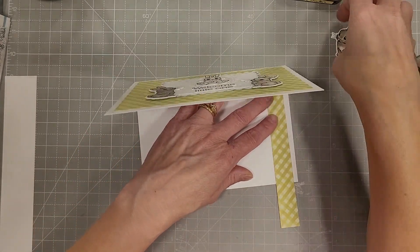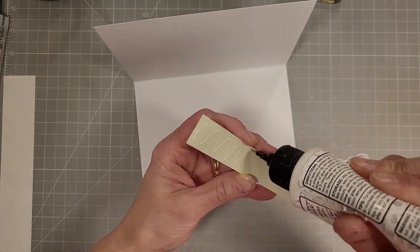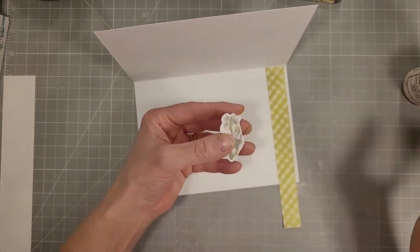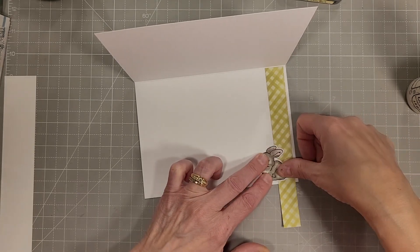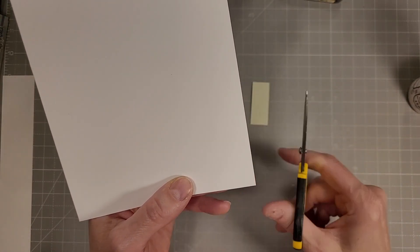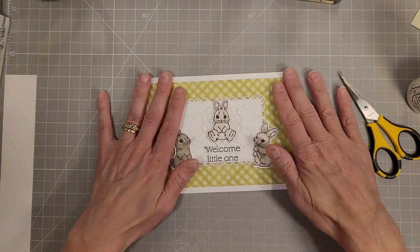Now we have some scraps from that gingham and I'm going to adhere a piece on the inside of the card, leaving a little bit of a white gap between the gingham and the end of the card. I'll glue that fourth bunny right on the inside of the card overlapping the gingham and trim off the excess. I love when you have a little extra scrap to use on the inside of the card.